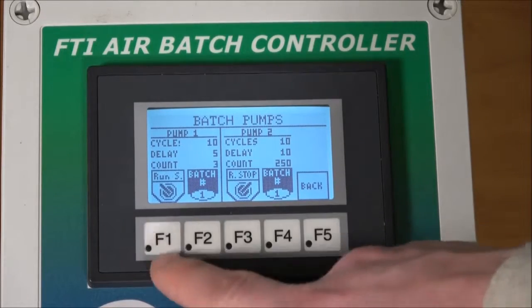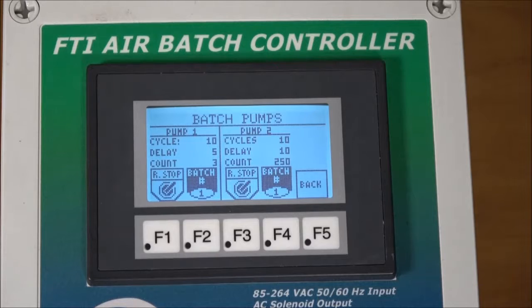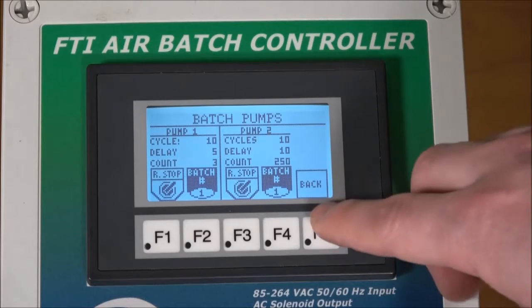You can start and stop a batch at any time. You can start both pumps at the same time and run different batches. That's the batch mode.